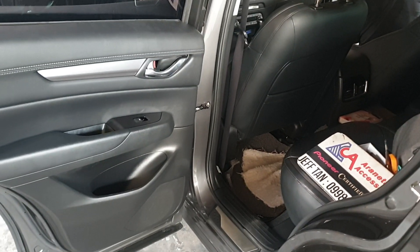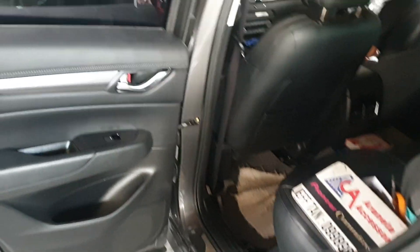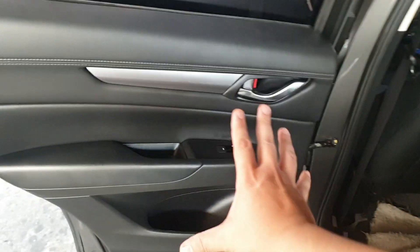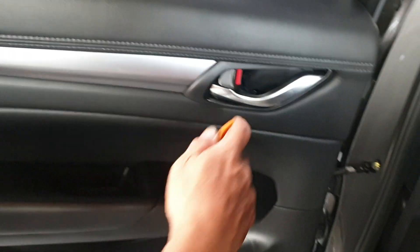Mazda CX-5 rear door panel removal guide. This is just a guide — this is pre-opened already. Remove the cover.